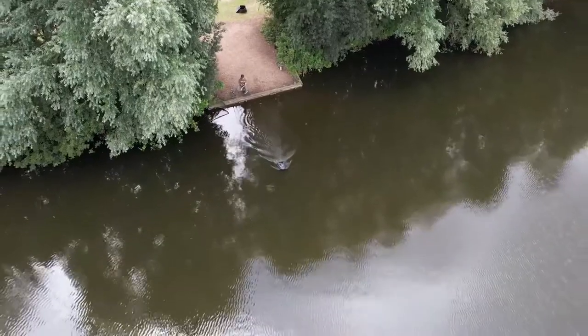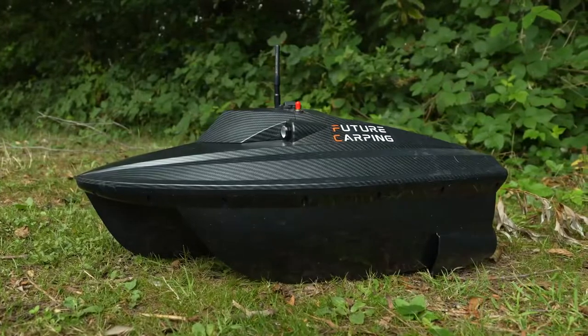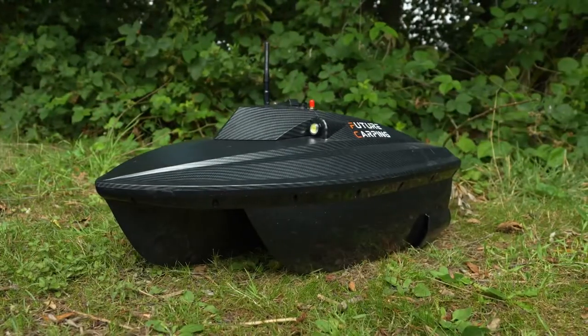Join me on the bank today to have a look at a really exciting piece of kit — the Future Carpin V60 Bait Boat. This is an incredibly reliable bait boat and probably one of the fastest bait boats I've seen, but there are some great features on this boat which we're now going to talk through.